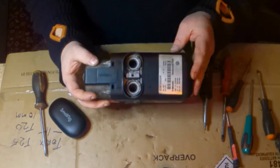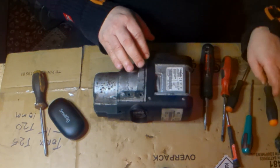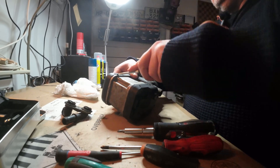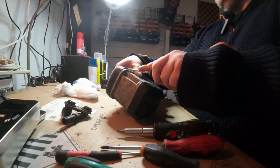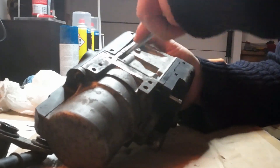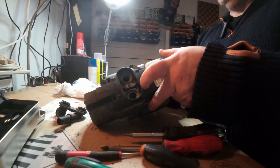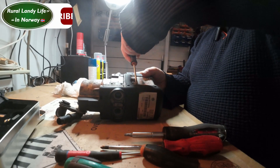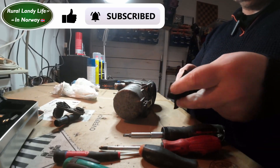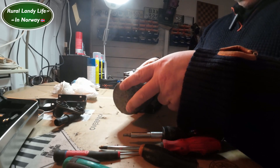Now we have to remove the black plastic. It's quite easy to do — it's just some latches — but it's all plastic so it might be brittle, so we just have to handle this a bit carefully. There's one latch on the other side, and this just slides off forward. You can see there's a notch here and a recess here, so you just slide this on when you reassemble.